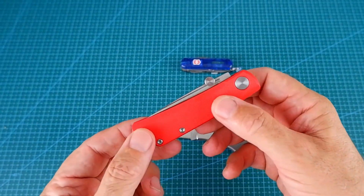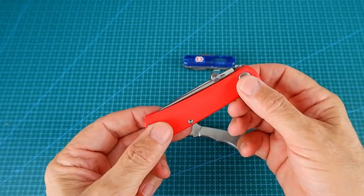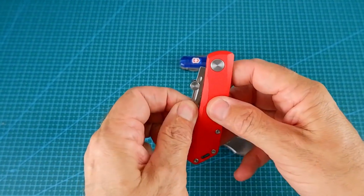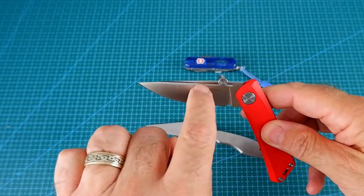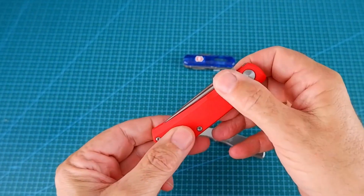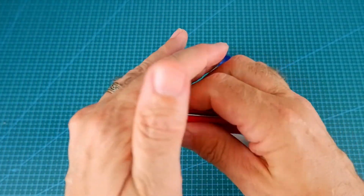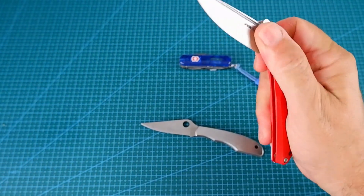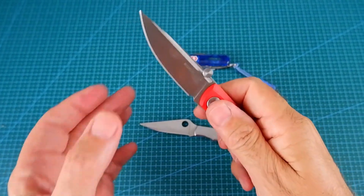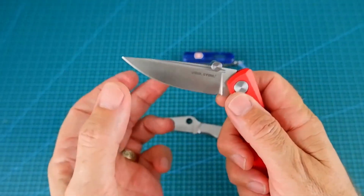Next we've got the Real Steel Lunar Light. This is the Heine Haynes version in red. It's got a nice long, more than just a nail nick, so it's easy to pull it by that. I have added a thumb stud, which means I can open it one-handed. And it's got a quarter stop as well, which I like too. So it's fairly safe.